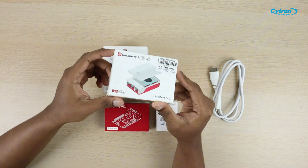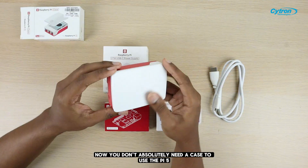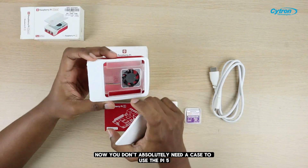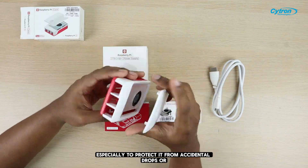Let's dive into this unboxing. First up, we have the official Raspberry Pi 5 case. You don't absolutely need a case to use the Pi 5, but it's a good idea to have one, especially to protect it from accidental drops or damage.